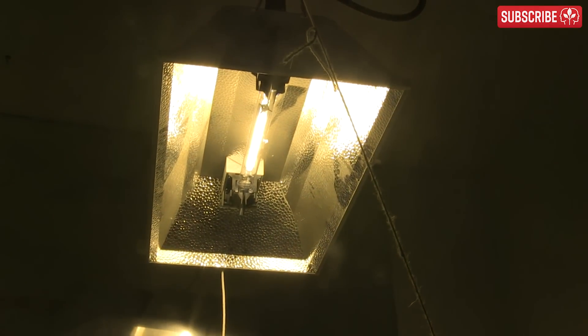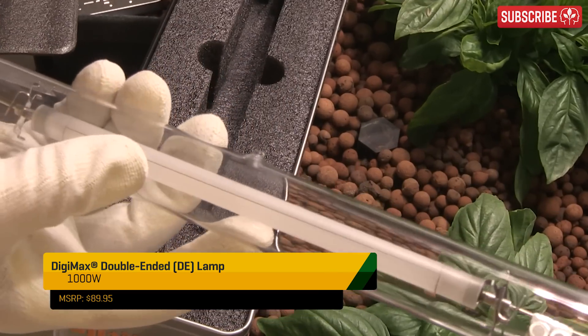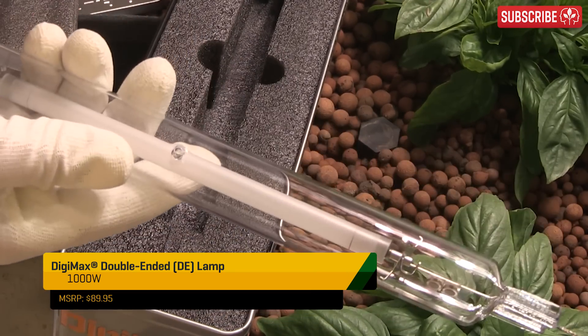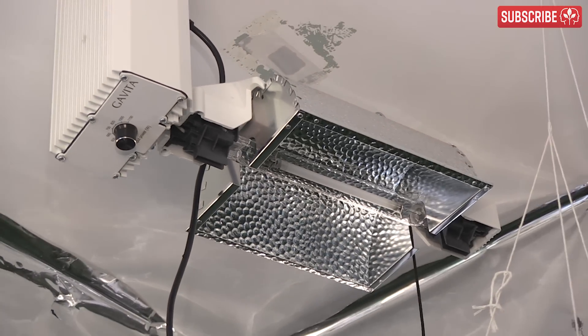More recently, however, double-ended HPS lamps have arrived to offer increased lumen maintenance, better spectral quality, and higher efficiency than their single-ended predecessors. So it's worth seriously considering making an upgrade.